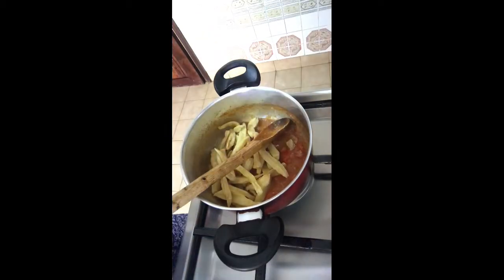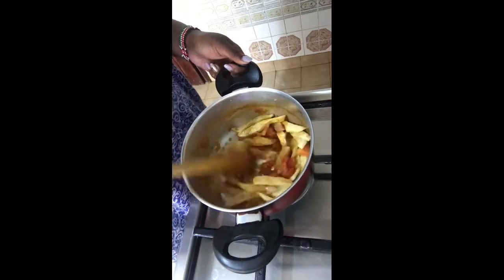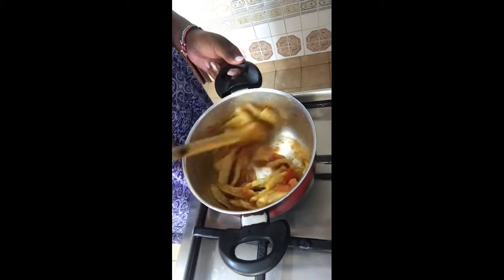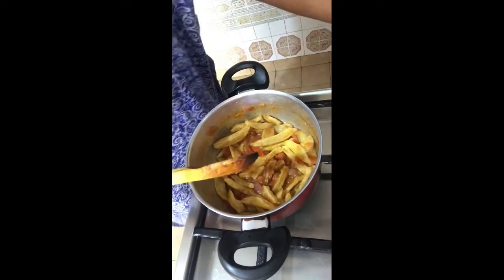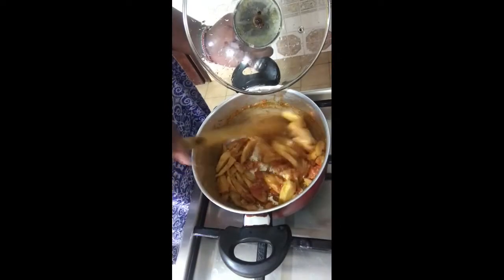Once the tomatoes are well cooked, add in the fries and mix the paste and fries together. Make sure that all the fries are covered in the paste, because that's why we're making the paste — to make the fries more flavorful.